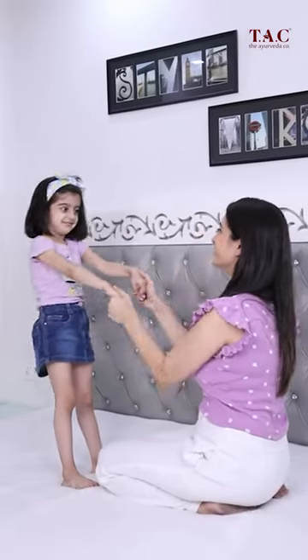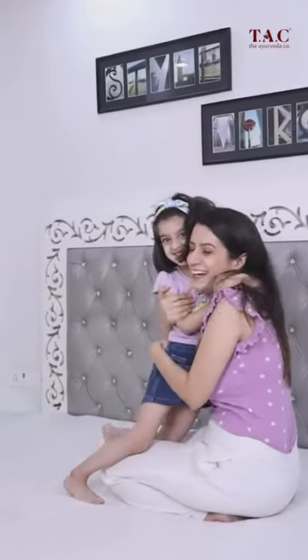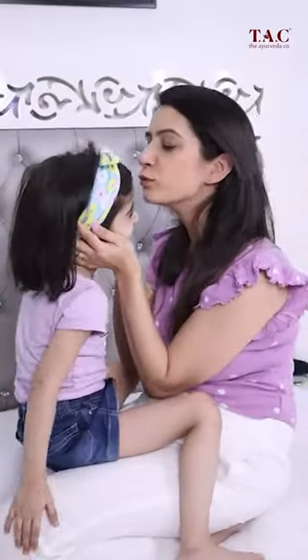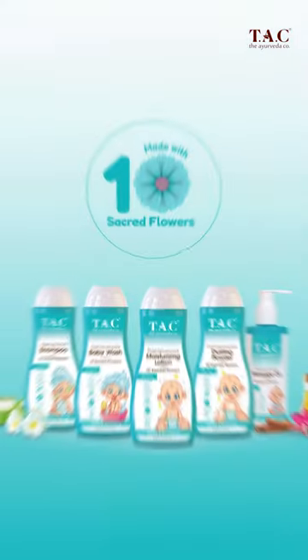Just like every mother, I love my baby. I love her soft skin, the baby smell — I wish I could keep it like this forever. Therefore, I don't use any chemical-based products on her delicate skin. Recently, I started using Tach Dashbush body wash, body lotion, and dusting powder.